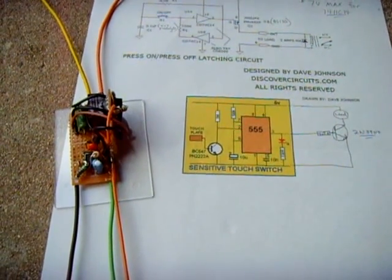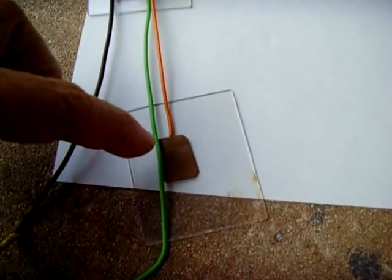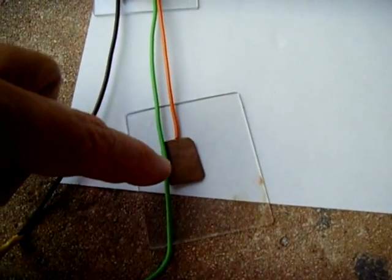Today's project was a latching on/off switch using a touch plate — a single touch plate, not a double.